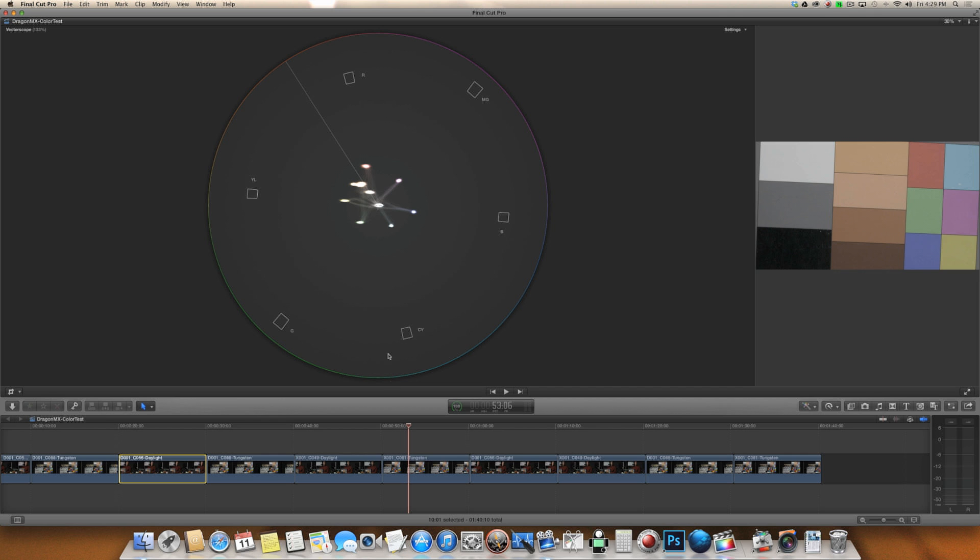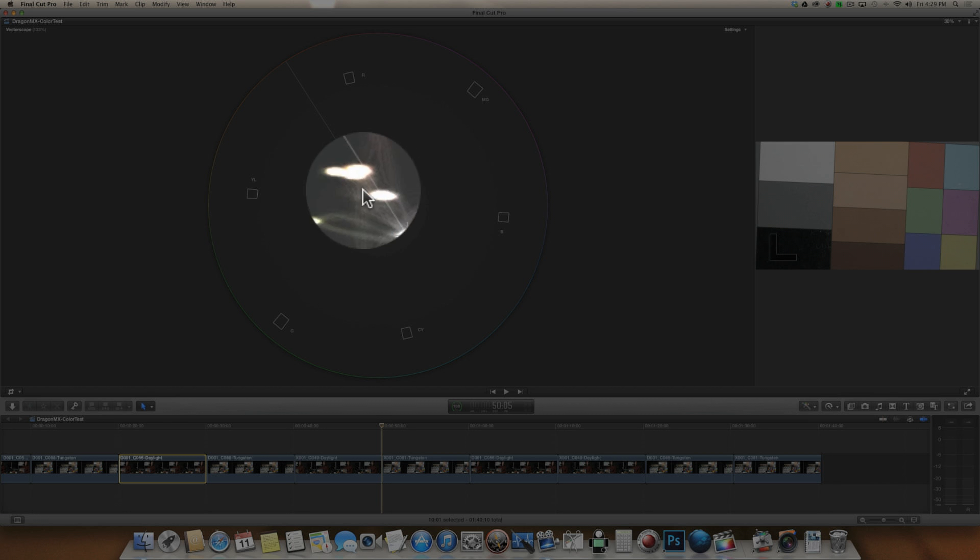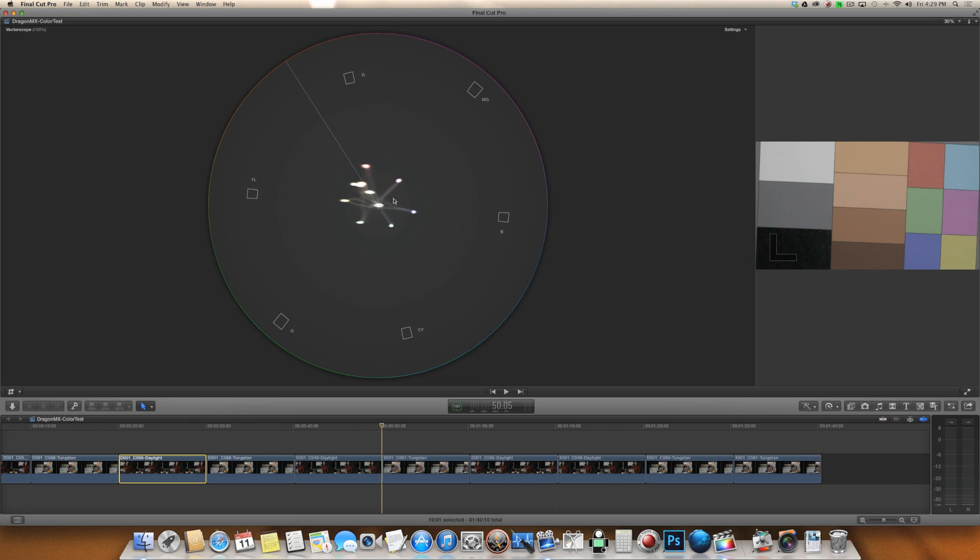Our skin tones are fairly close to the line, and actually that shift towards magenta is bringing some of those skin tone dots a little bit closer. So that kind of helps out with skin tone, but it does make a shift towards magenta, which I don't particularly like.